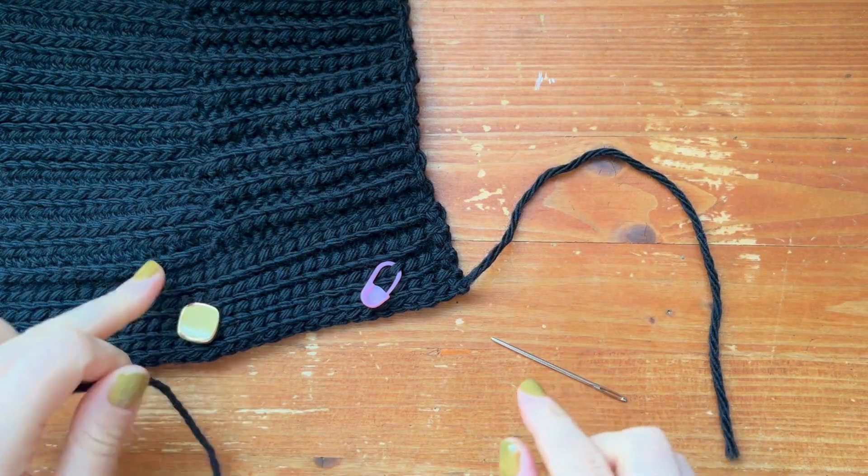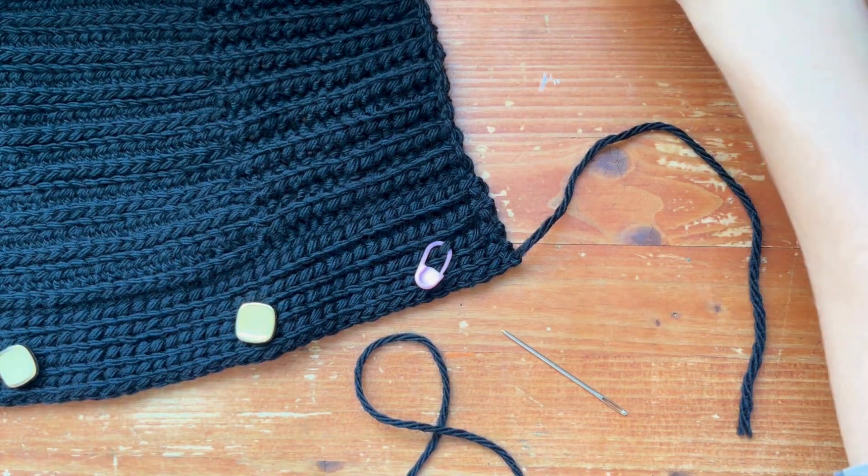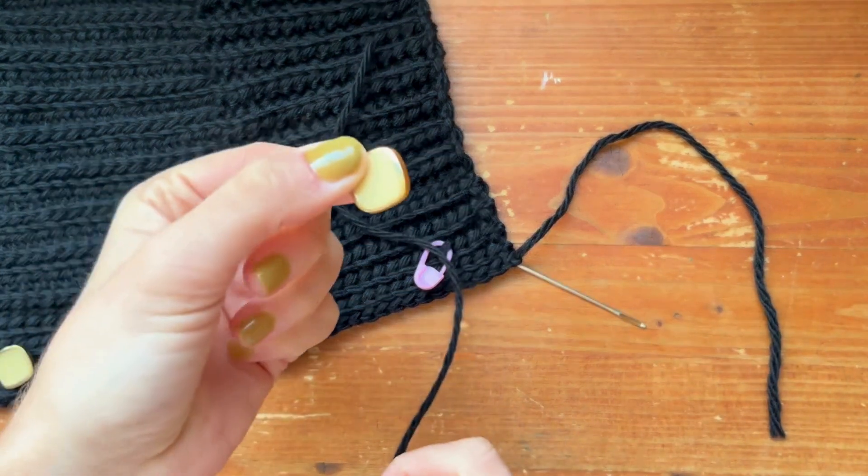Hey everyone, today I'm going to show you how to seam your buttons onto your sweater. I already seamed a bunch of my buttons on, and all you need is a darning needle, your yarn, and a button.